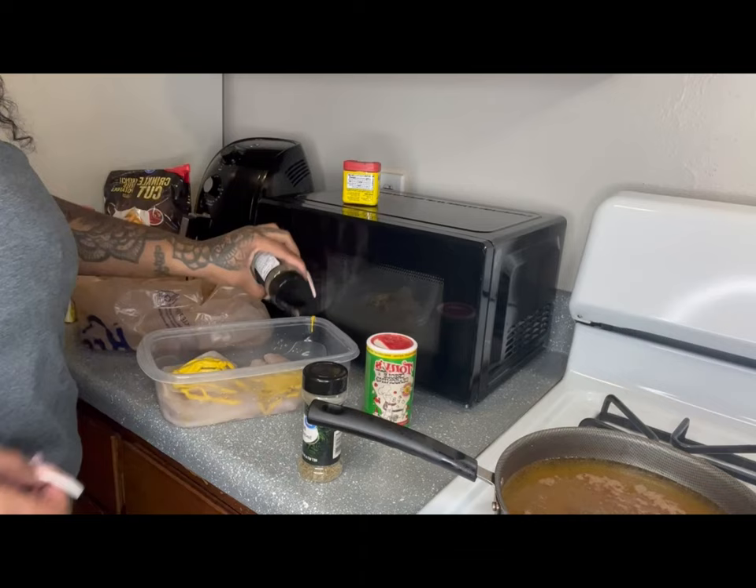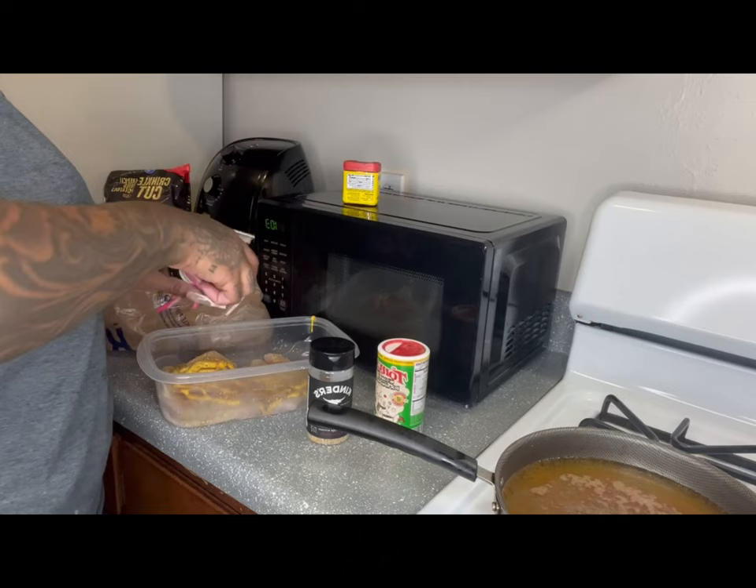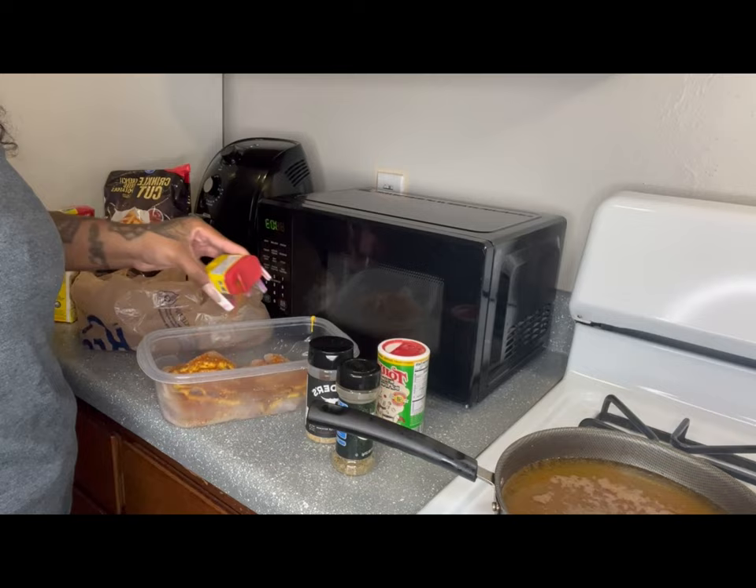Anybody that knows how to fry — even if you don't normally put mustard — today you'll learn: put mustard on your meat. It helps bind it with the seasoning, coats it, and makes it crispy. Add your seasonings and mix them in good, don't just leave it on top.